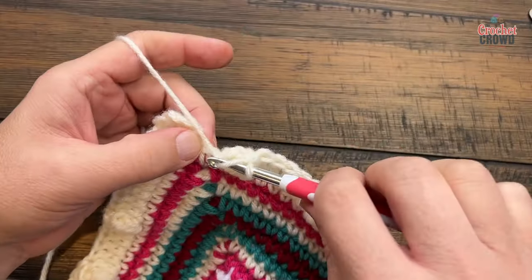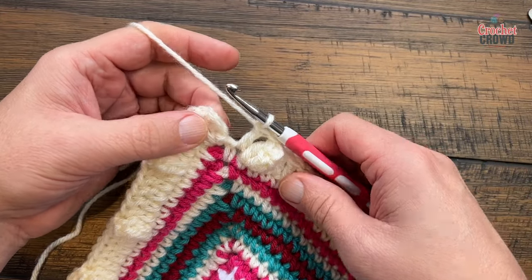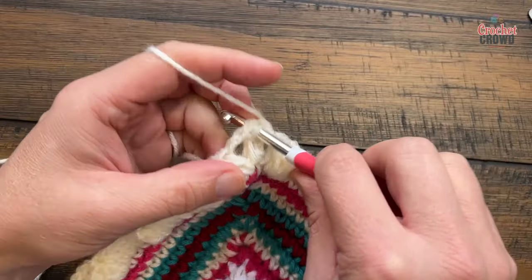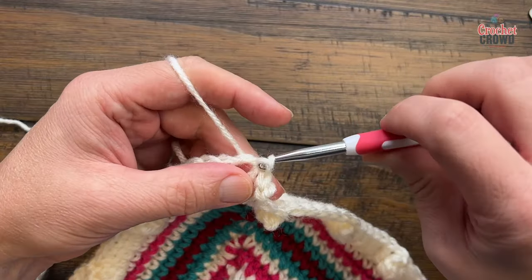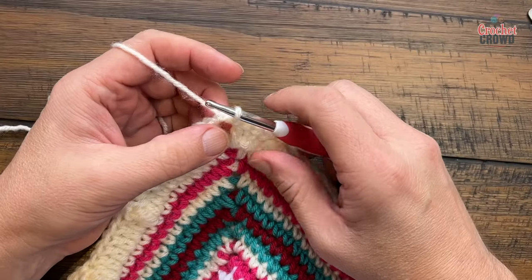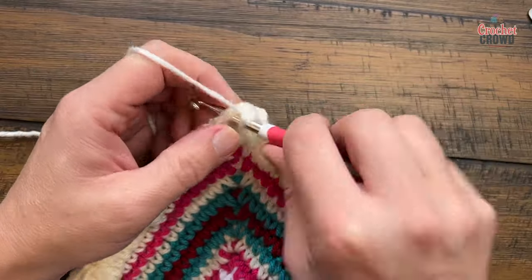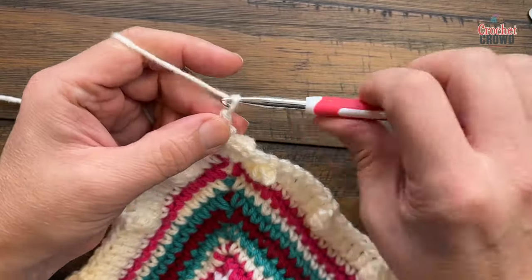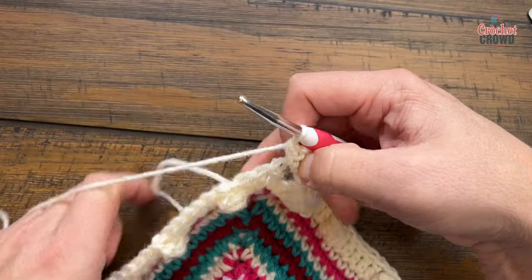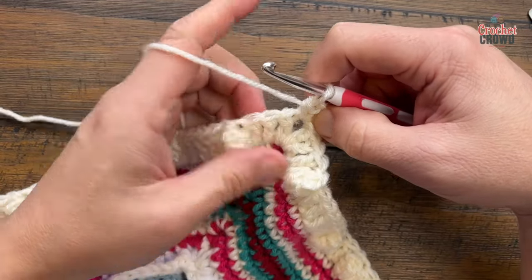I'm coming around on the end of round eleven. There's one double crochet — the beginning corner is already done — so just slip stitch to the top of the chain three, then slip stitch to the next chain two space, and we're going to begin round number twelve next. Round twelve simply single crochets around: chain up one and single crochet, chain two and single crochet into the corner space. All the corners are going to be single crochet, chain two, single crochet.